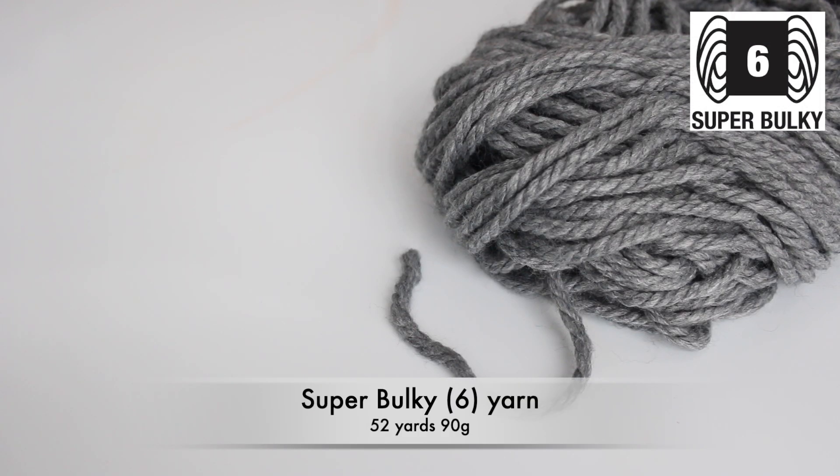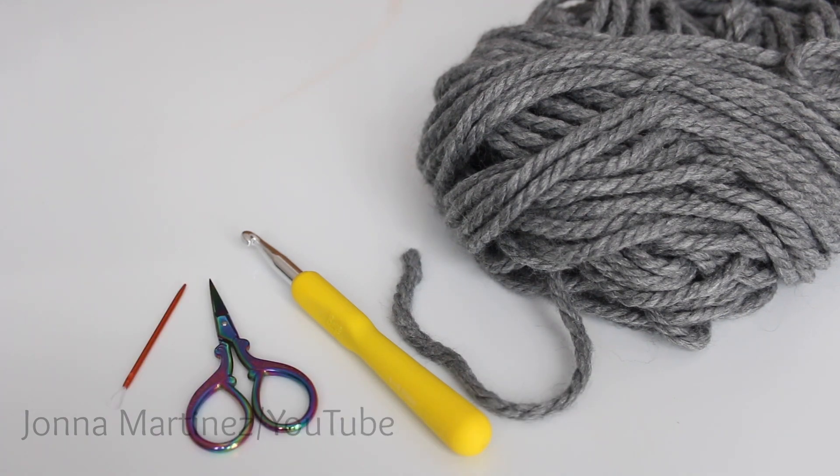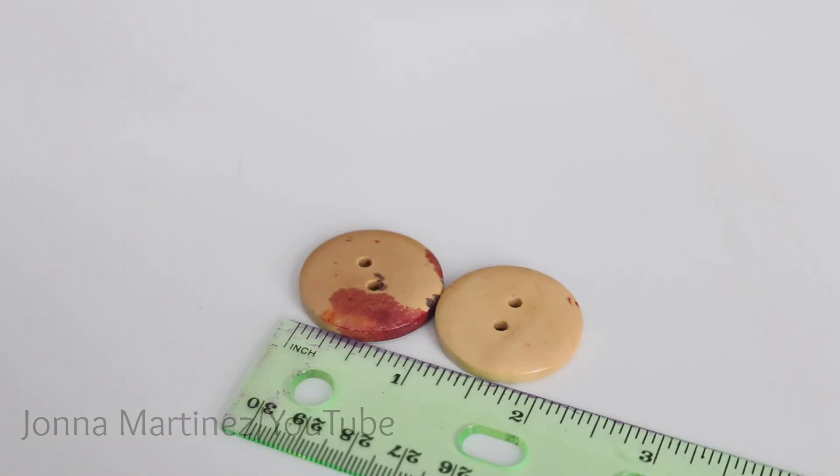For materials I am using 52 yards or 90 grams of super bulky yarn, an L 8.00 mm crochet hook, a pair of scissors, a yarn needle, and a stitch marker is optional but super handy. You will also need two wooden buttons. I'm using these two buttons that are about an inch across.